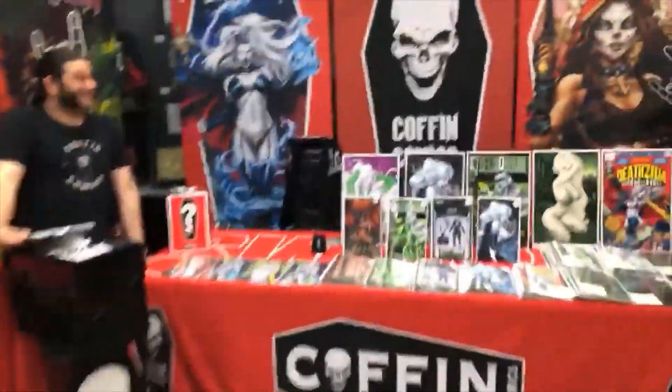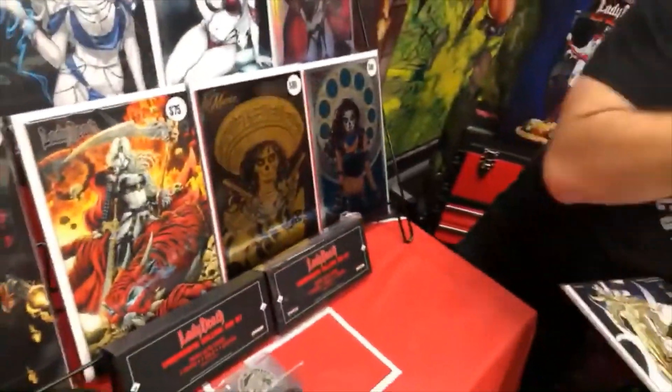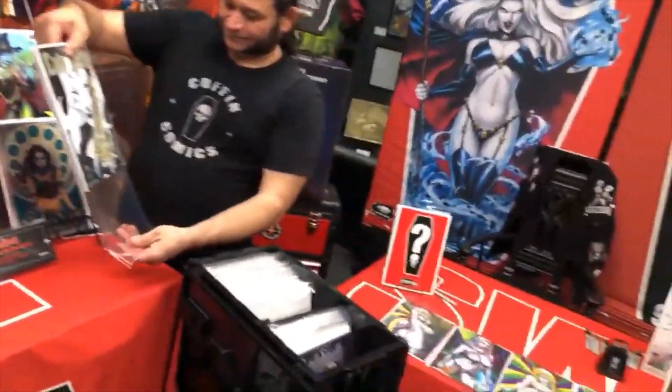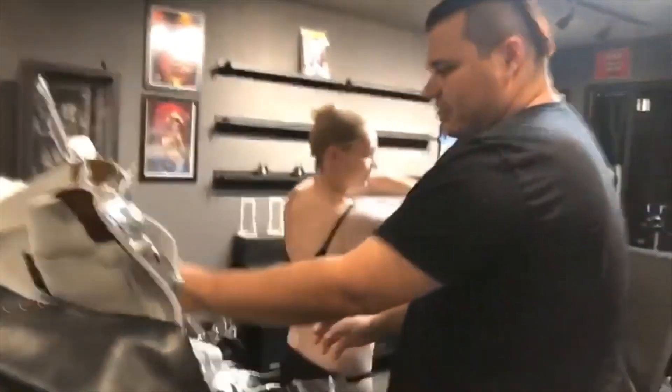Quick check-in on the onesies — there's 15 minutes left. LadyDeathStore.com, code Econ, free comic. Check it out. They've got a 3-pack going — Homage Classic Edition and Homage Silver edition.